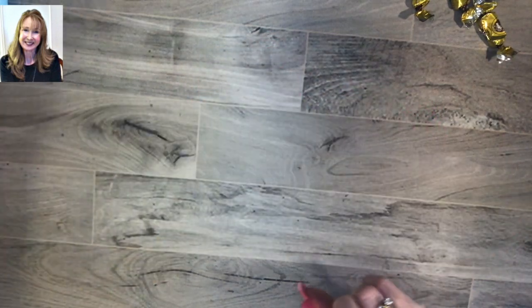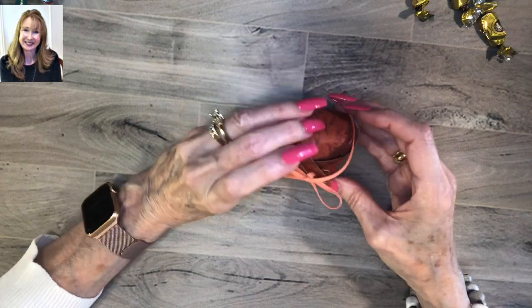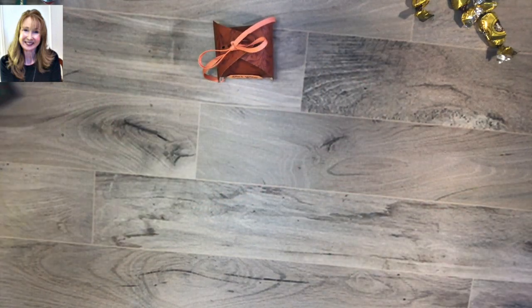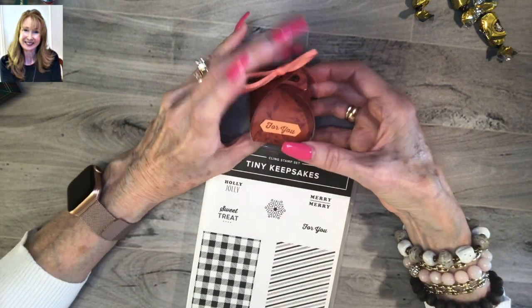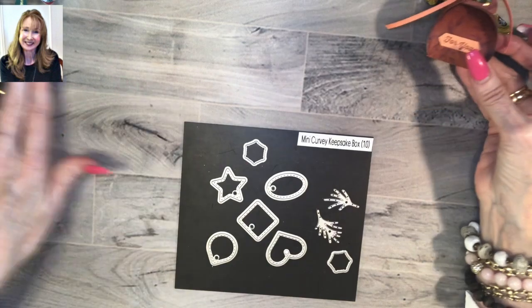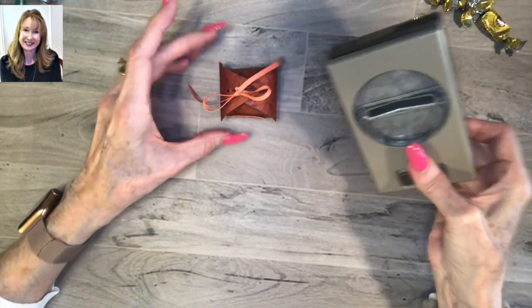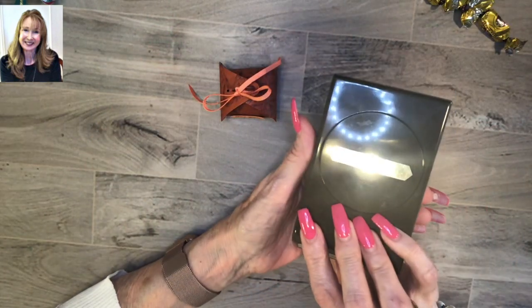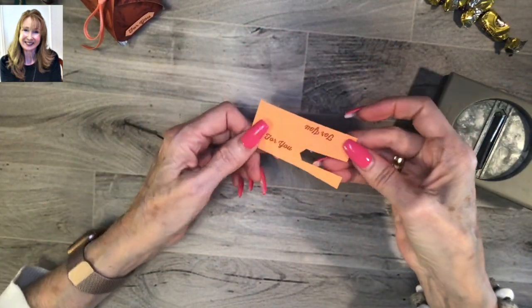Now I did promise you I was going to show you how to do this little label here. This is one of the sentiments in our set - 'For You' - and all of these sentiments are really small, which is great because the mini curvy keepsake box is very small. I decided to use our Classic Label punch for it and I'm going to show you how I made it smaller. I stamped on a scrap piece - this is Grapefruit Grove cardstock stamped with Cajun Craze ink.